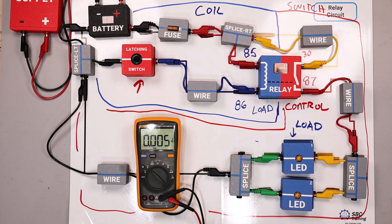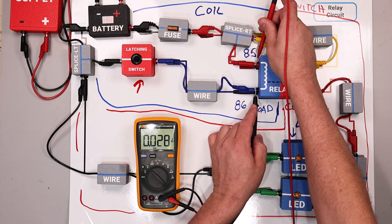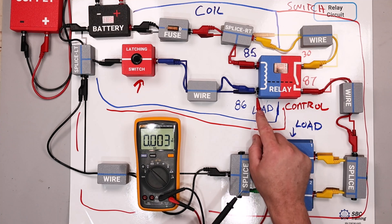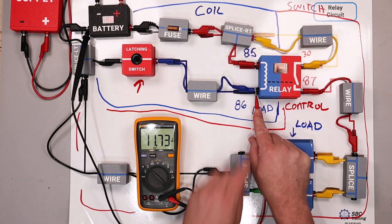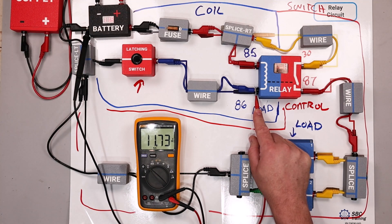I'm going to do my very first test on the load. Before making a measurement, we should always think about what the reading should be — it should be source voltage. We do a voltage drop test and it is not source voltage. Most of the time it's easiest to check at the ground side of the circuit. I'll put my red meter lead here and my black meter lead here. Between this position, this wire, this latching switch, splice left, and the battery negative, there should be very little resistance — the resistance should be at the coil.